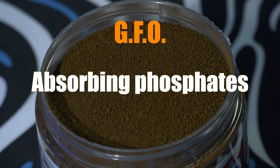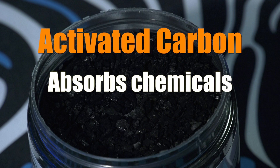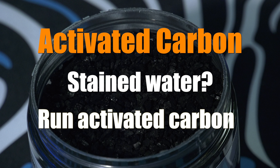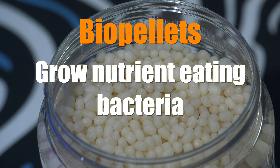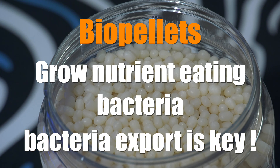GFO is used for absorbing phosphates. Activated carbon absorbs nasties in your water like unwanted chemicals. It also grabs dissolved organics, which polishes your water to make it clear — that's why if your tank's water is yellow, it's advised to add activated carbon. Biopellets are used to grow bacteria, which digest phosphates and nitrates. This bacteria is then exported from your tank mainly through a protein skimmer, thereby reducing phosphate and nitrate levels.